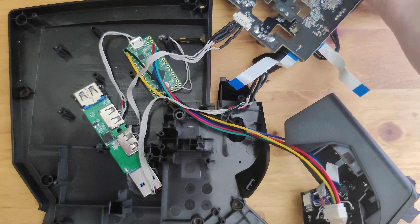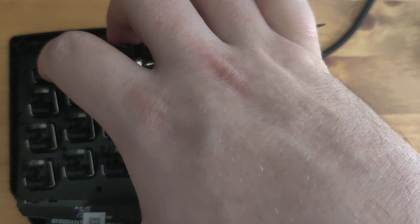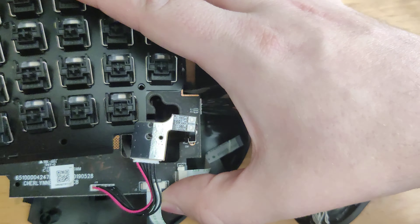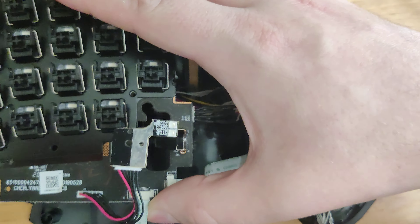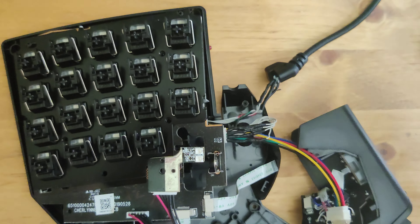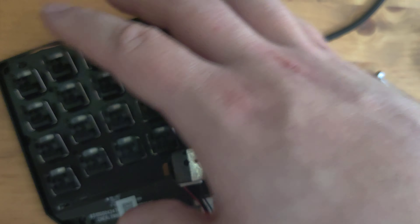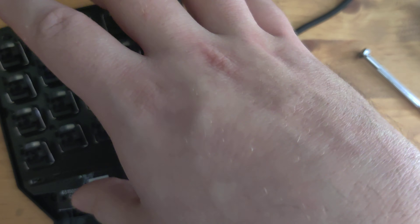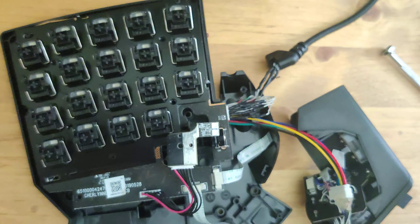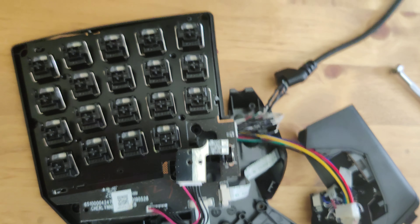All of this neatly sits underneath the switch PCB, and then the enclosure for the Tartarus goes on top and all of this is hidden. You don't see any external wiring or anything like that — it looks pretty clean.